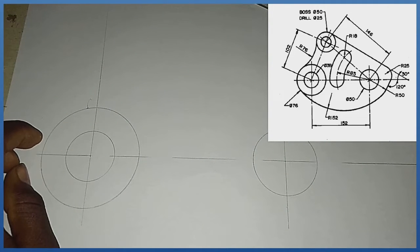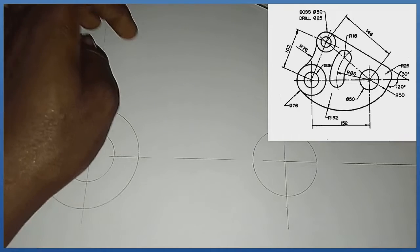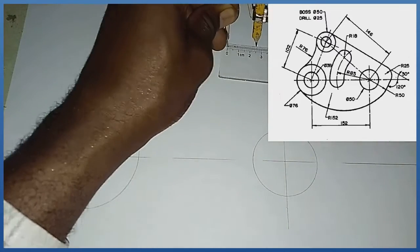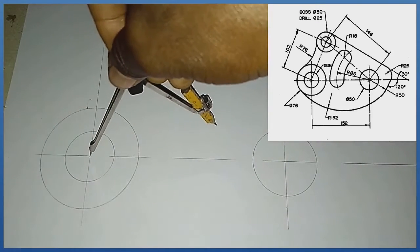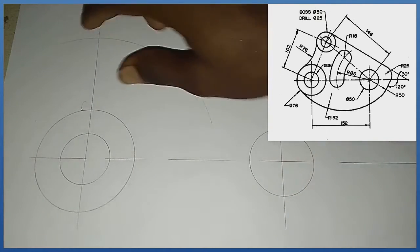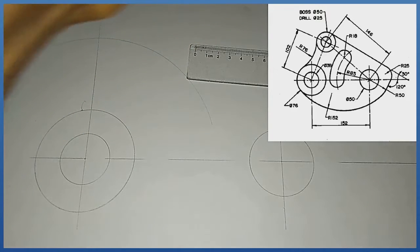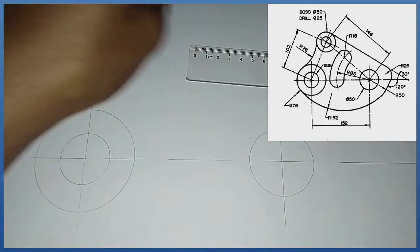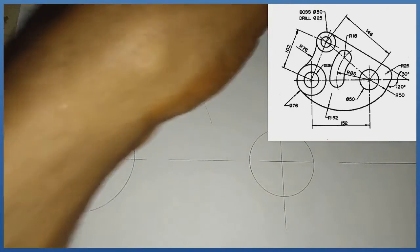We are told that from this center the span to the center of the second circle at the top is a mark of 102. So with my compass I measure length 102 and from this midpoint I strike an arc. We are also told that the distance to the top here is a mark of 146. With my compass I pick radius 146 and from this midpoint I strike the corresponding arc.